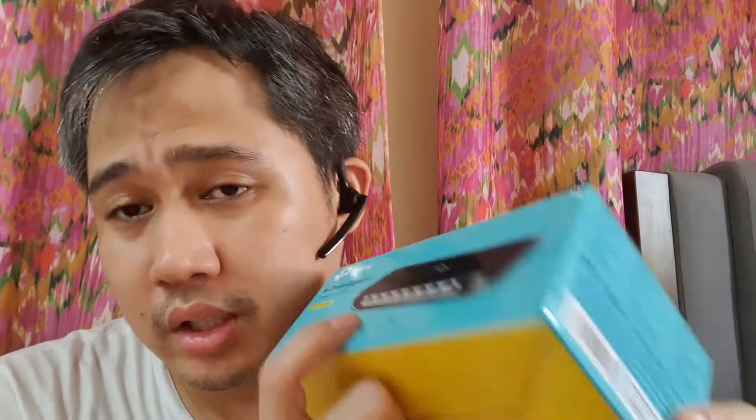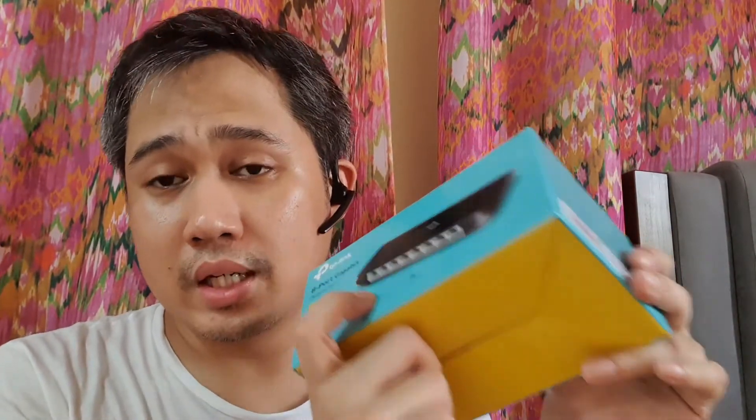It's called QoS — Quality of Service. What it means is: let's say someone is doing a video call, voice call, or a meeting, and someone else is watching YouTube. The network will get congested, but what this does is prioritize your call so that you can clearly communicate when talking to someone.